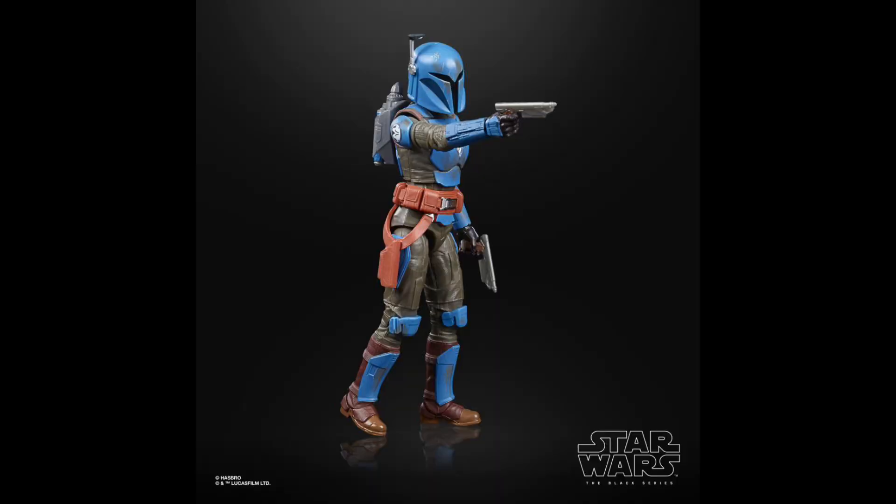Coming in at the number 10 spot is Casca Reeves. I really like this one — I love the female Mandalorian body that they have, it's great. I love the color scheme; all blue looks great. And of course the Sasha Banks face mold underneath looks incredible. So overall I really like this figure, and it definitely deserves the number 10 spot.